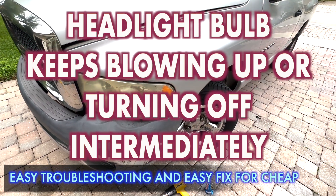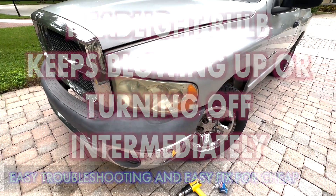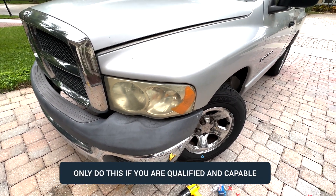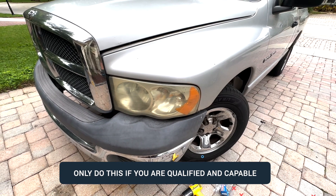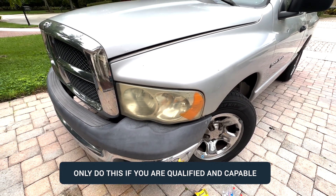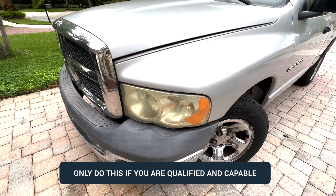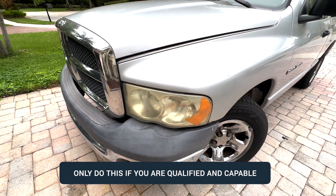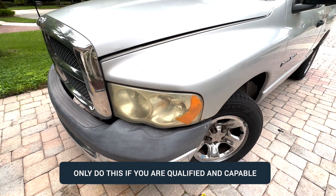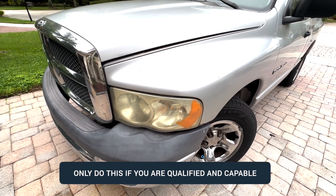Had an issue with this headlight - the problem was it kept coming on and turning off automatically, just one of them, the other one was working perfectly fine. When I started troubleshooting, I opened the hood, moved the wires, and as soon as I would move the wire it would come on, but if you went over bumps it would turn off. It was kind of an intermittent problem and I was scratching my head like, what is going on?